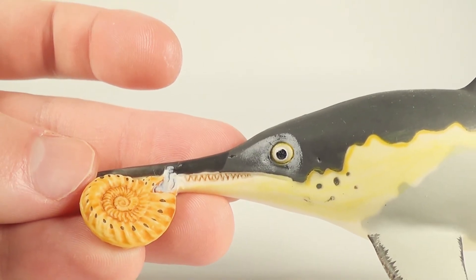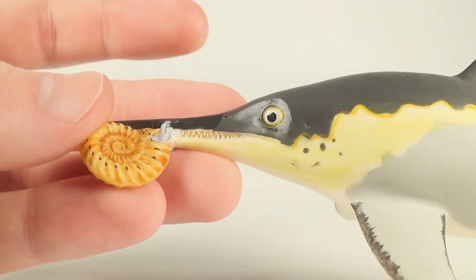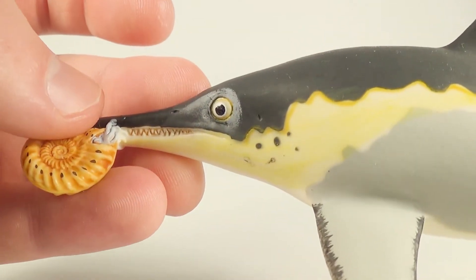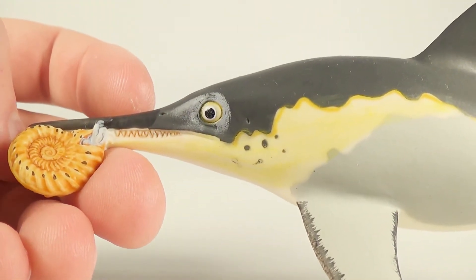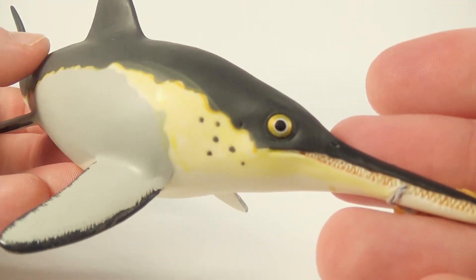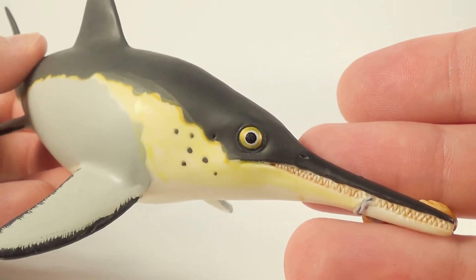The head on this ichthyosaurus is done beautifully. You can see all the needle-like teeth inside the jaws, as well as the nostrils carved out on the snout and the ear on the back of the head. Unfortunately, some of the paint on my model was scraped off when I received it. But if we flip over to the other side, you can see the eye has been done in a wonderful gold color, which gives it a natural reflective look.